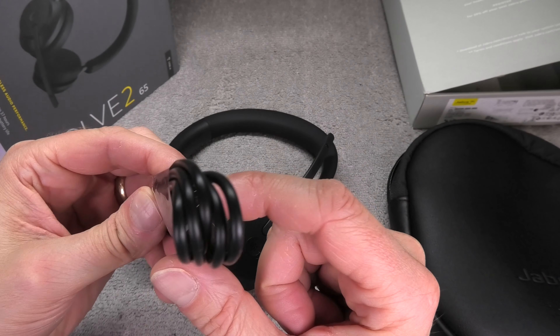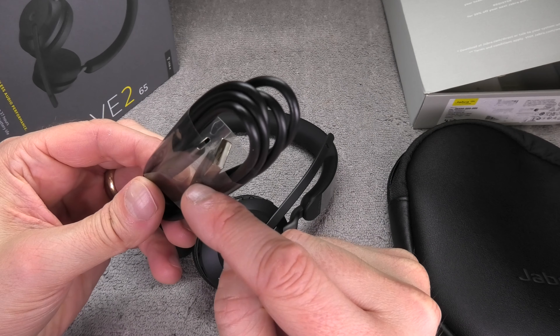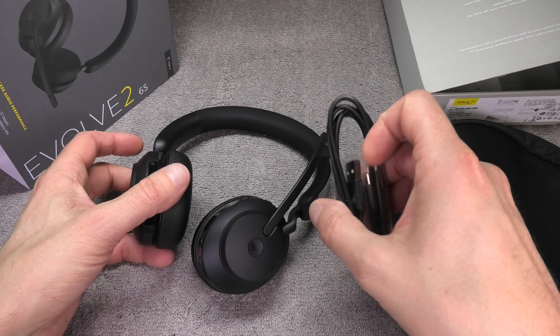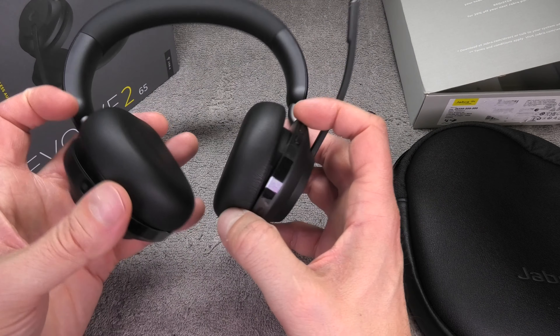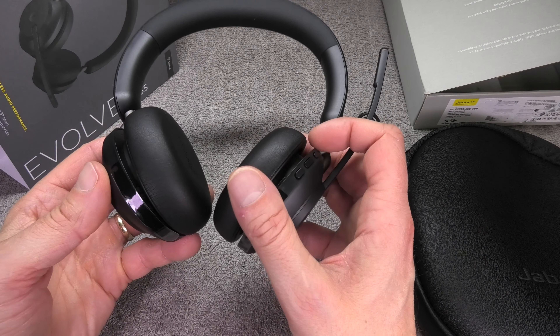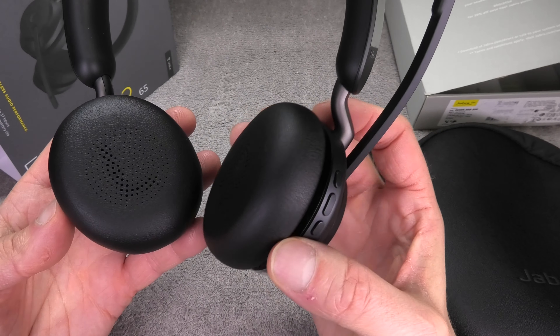We also find a charging cable — it's a USB-A to USB-C charging cable. The USB-C side goes into the headphones and you can also use other cables to charge them. For example, if you charge your laptop with a USB-C cable then you can use the same cable here as well.